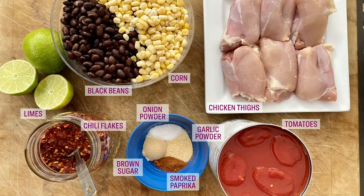Here's what you need to make it: a can of whole tomatoes, some brown sugar, smoked paprika, onion powder, garlic powder, salt, chili flakes, chicken thighs, black beans, frozen corn, and lime juice.